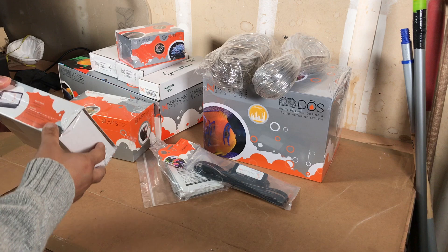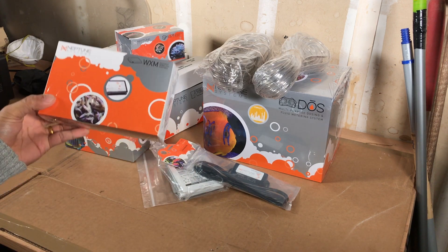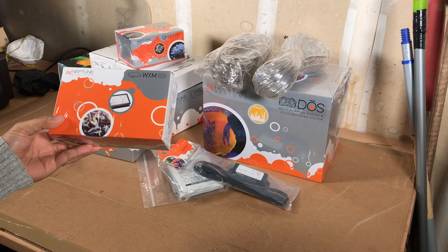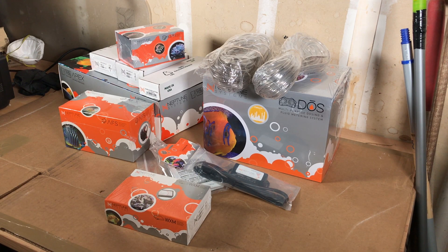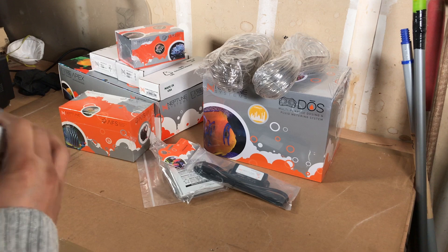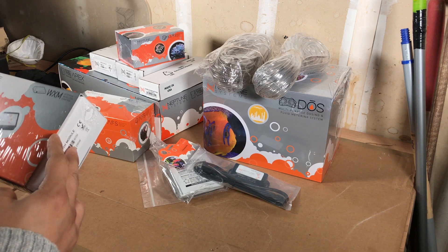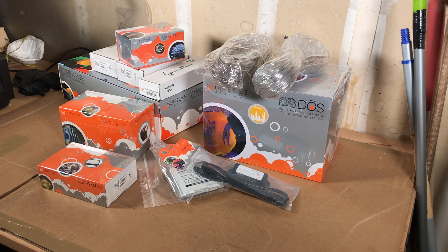Lastly, I got the WXM module, which I'll use to control my Radion lights and my MP10 pumps. I may upgrade the MP10s to MP40s if there isn't enough flow. I've also considered using Neptune's own wave pump, so I'll try the MP10s first and go from there.